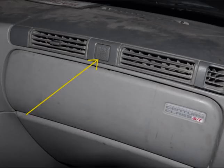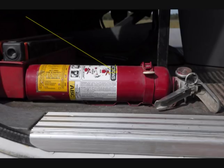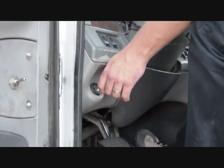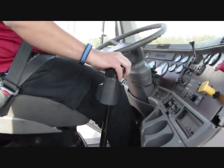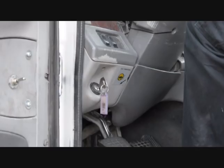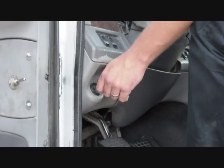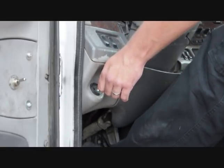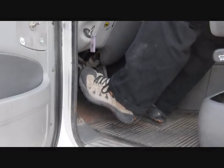Check the required safety equipment: spare electrical fuses, three reflective triangles, and a properly charged and rated fire extinguisher. Perform a safe start as follows: press the clutch to the floor, make sure the transmission is in neutral, turn the key on and wait for the instruments to cycle through, then start the engine. Release the clutch slowly in case the transmission is not actually in neutral.